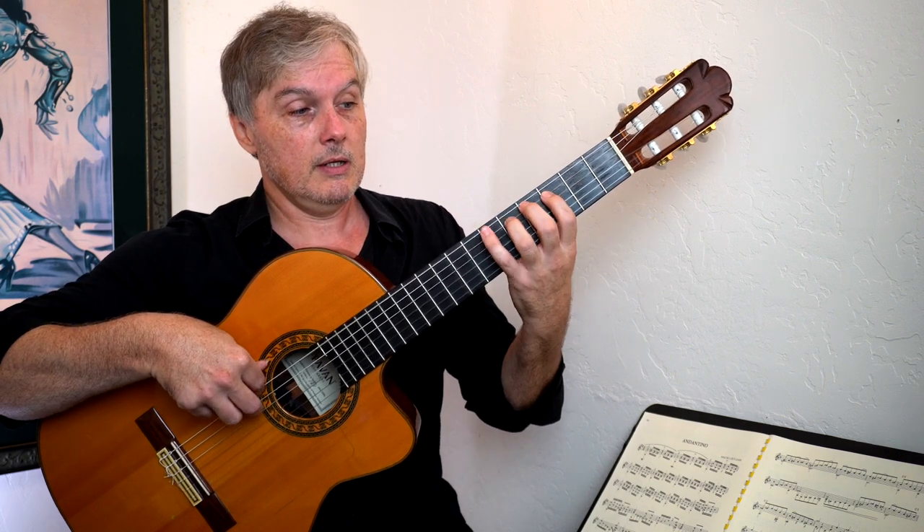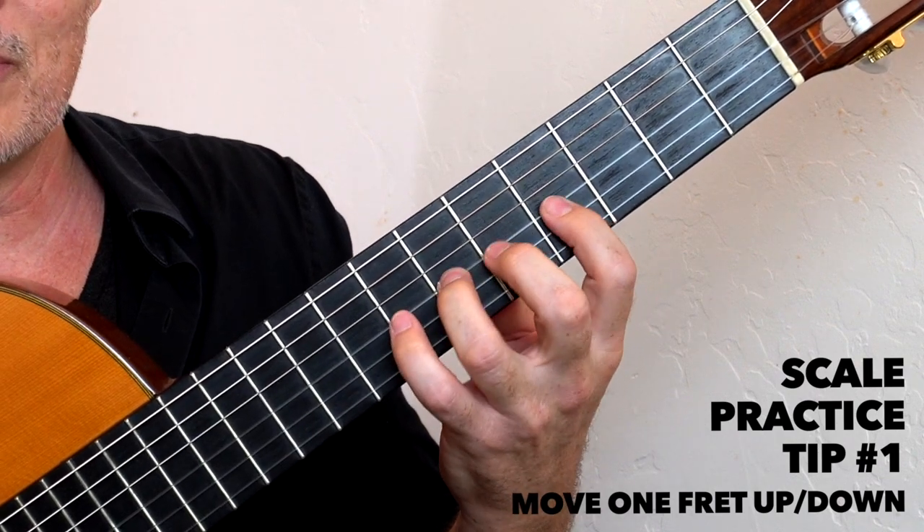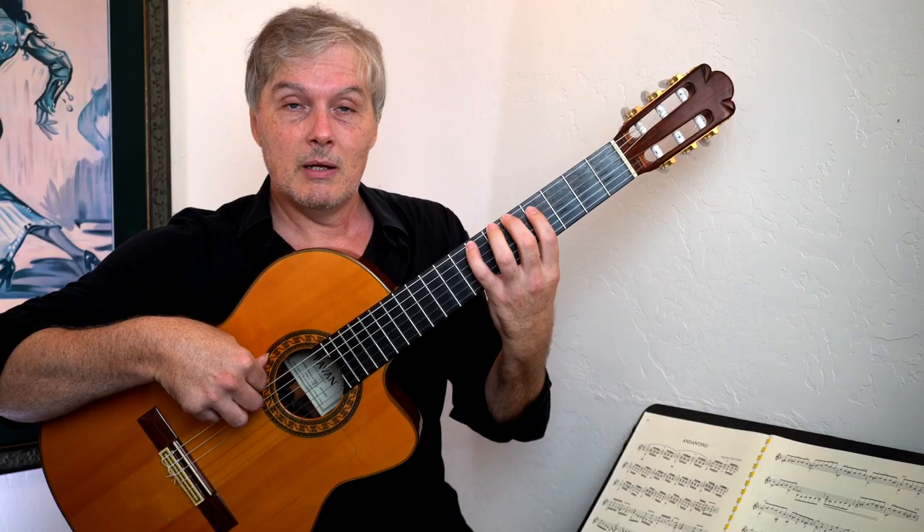A great way to practice is to go all the way up to the top of the scale, go up one fret, and then come back down the same shape — entirely different key, but the same shape.